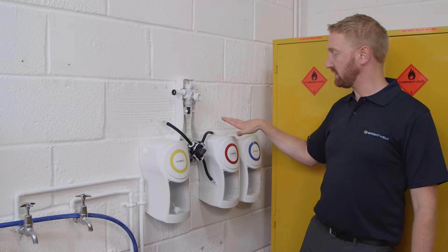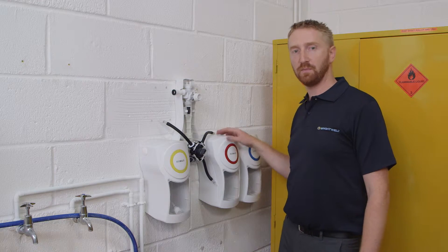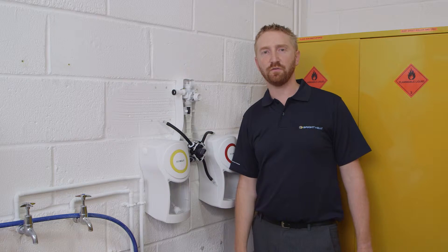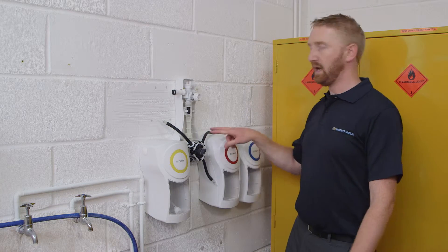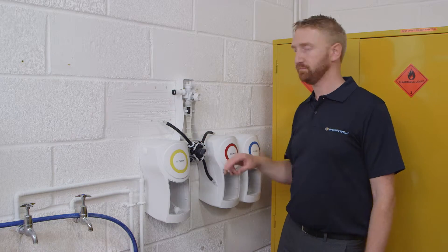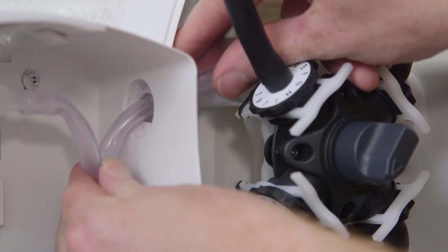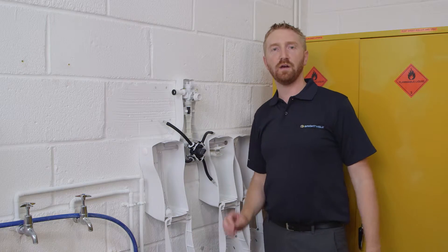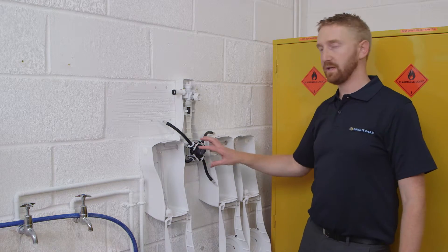The direction of the chemical outlet of the jerry can and the pouch version of the cabinets can be changed from left to right. The next step is to thread the PVC chemical outlet tubes from the cabinets into the main enclosure. You will also need to cut the length of the tube to suit your installation. Once it's into the main enclosure, it should be attached to the non-return valves around the dial assembly.